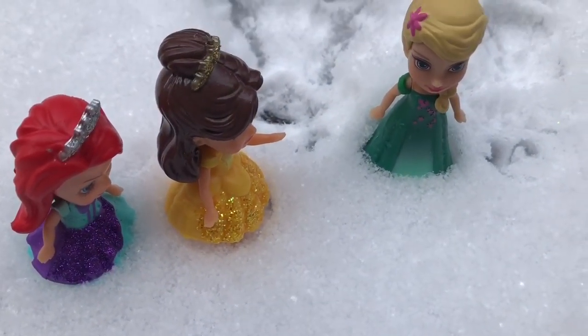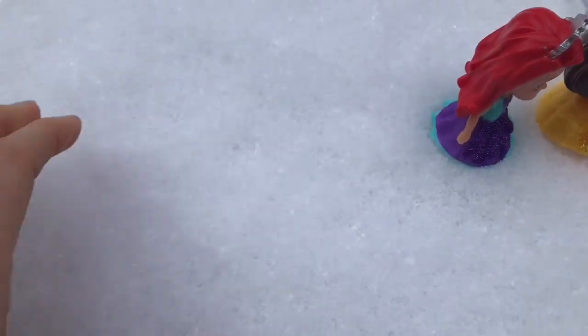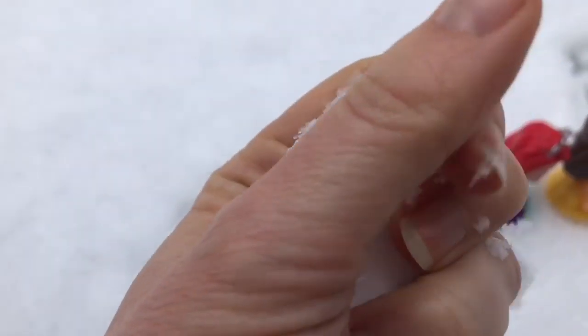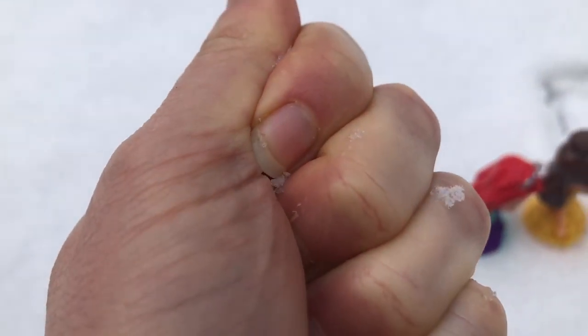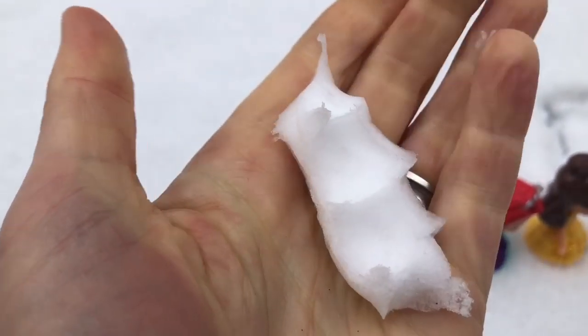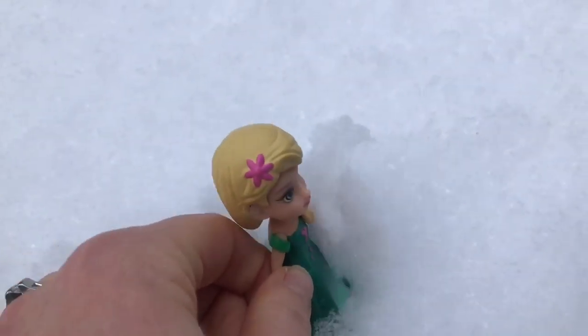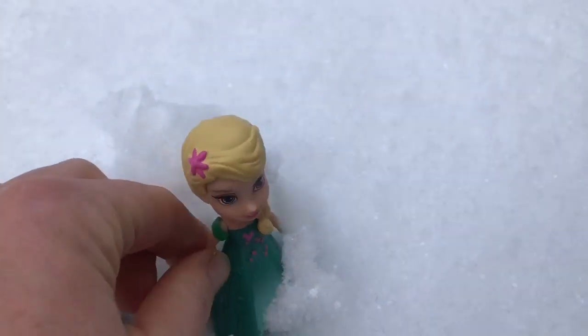Elsa is looking for one of her friends. Here's a hint — he's made of snow. Do you know what his name is? He needs to stay cold. Elsa decides to go look for him.